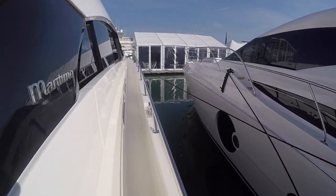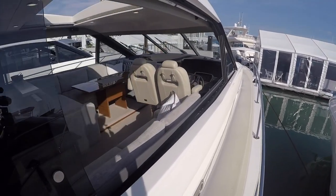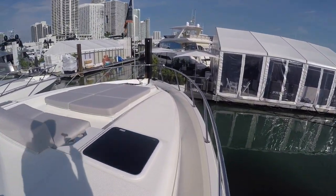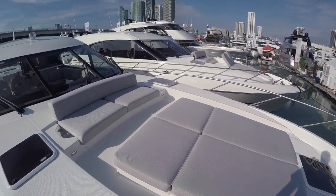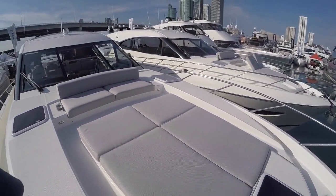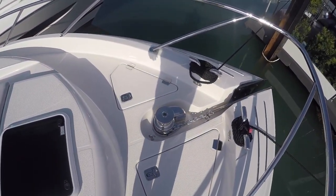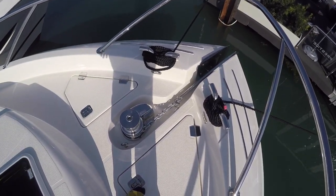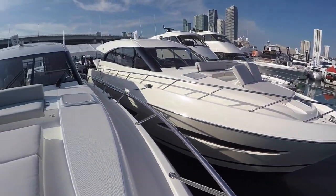Maritimo's known for their deep-well walk-arounds — nice and wide. Going up to the bow of the boat here, we've got the chaise lounges — what I call princess pads. We've got our windlass here; anything coming up on your chain is going to drain right back out the front of the boat. Heavy-duty hardware with stainless steel throughout.